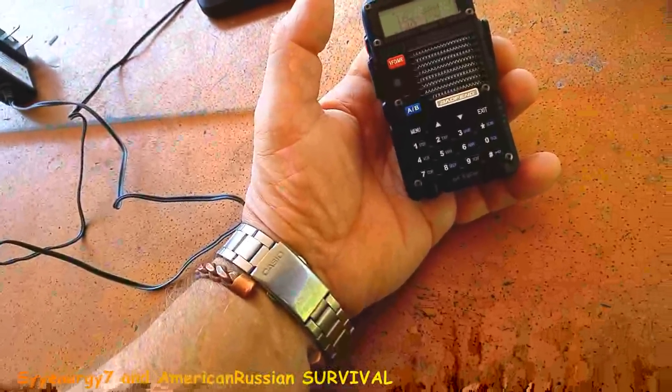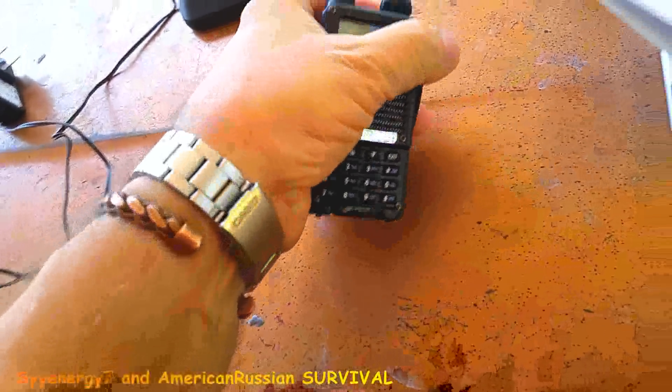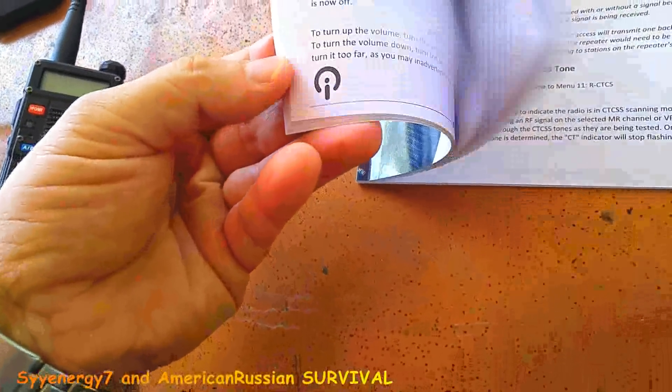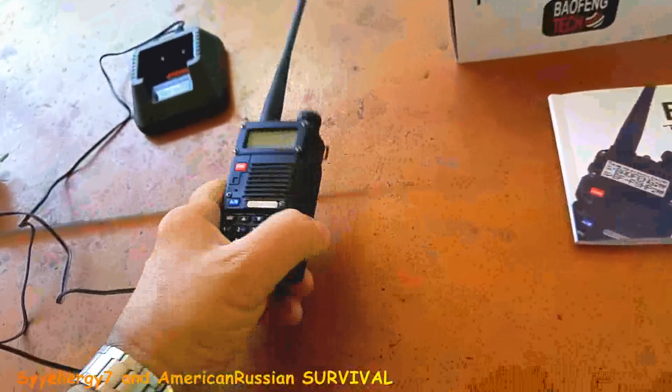It's pretty damn versatile, but like I said, I'm learning it right now. I don't know everything about it — it's a hell of a lot more complicated than the little CB thing I got. I think it's going to be a lot easier when I get this wire in.